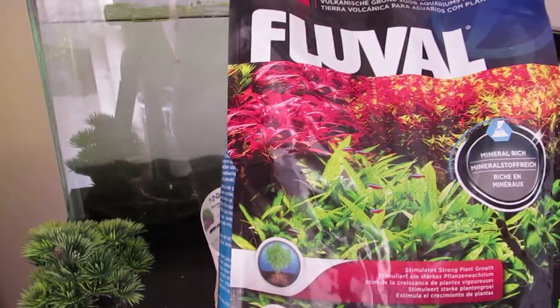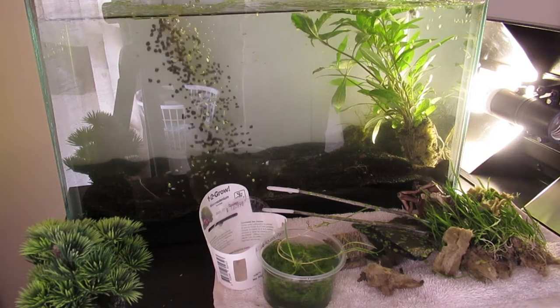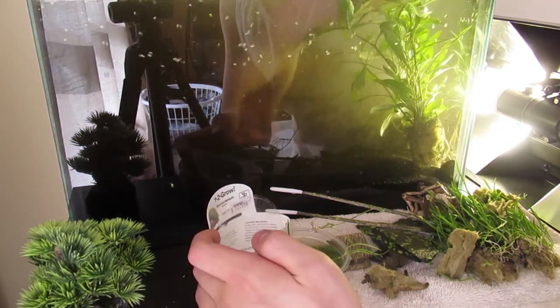Hey everybody, IHCW here. So today's video I'll be setting up a planted aquarium for cherry shrimps. In front of you is my 10 gallon tank in which I will dump a bunch of aquarium soil and make it murky as heck.